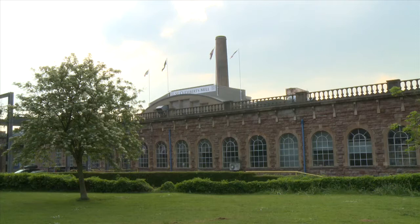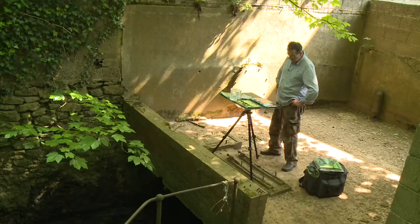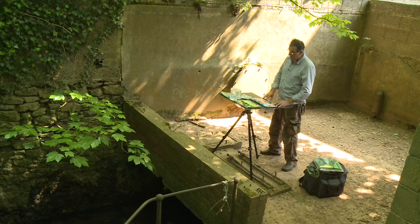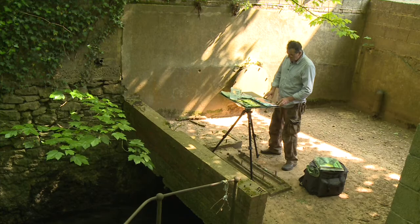I'm really happy to be here at St Cuthbert's Mill. I'm painting on the new Milford watercolour paper block. I like using Milford because it's hard-sized and the paint sits on the surface of the paper a little bit longer, which allows me to work into it.